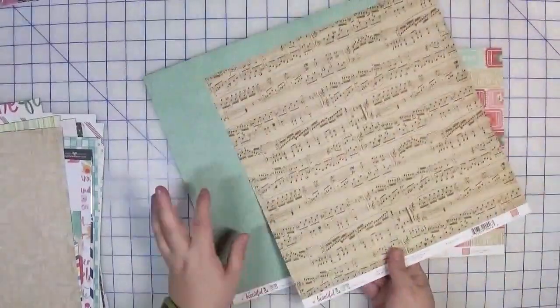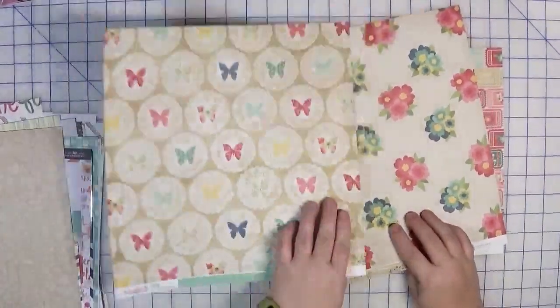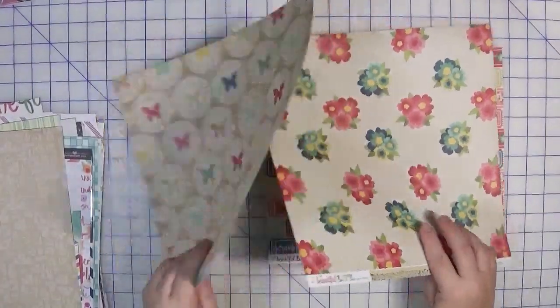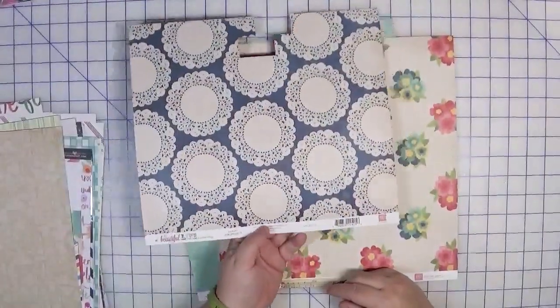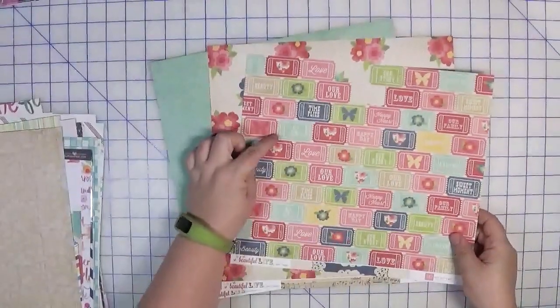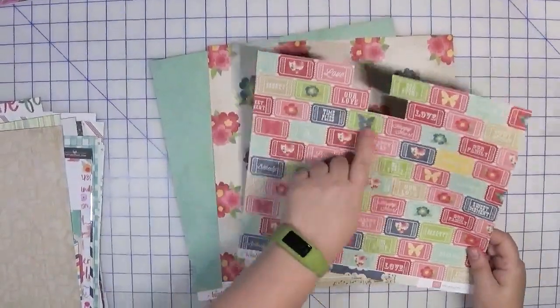I consider these dual-purpose — I like the pattern on both sides, and the doilies can be fussy cut out as embellishments built right in. Then I threw in one called Tickets, which I would use more as embellishments — either as a border or cut-out individual pieces. You can see I've already used this one before.